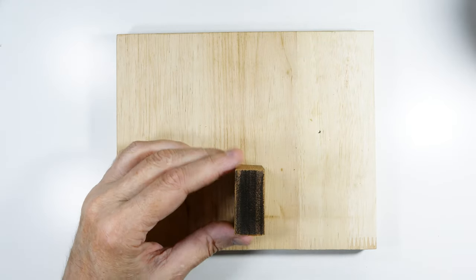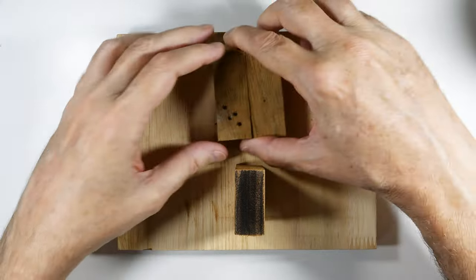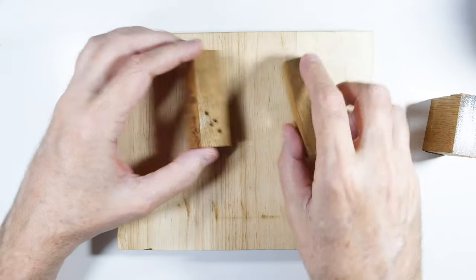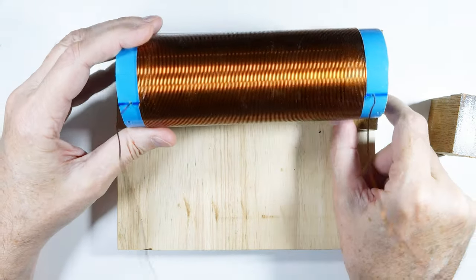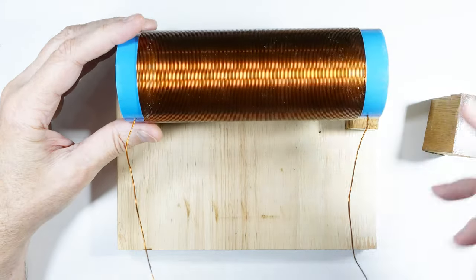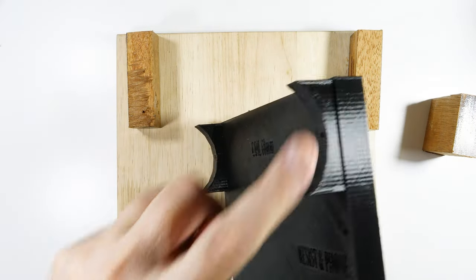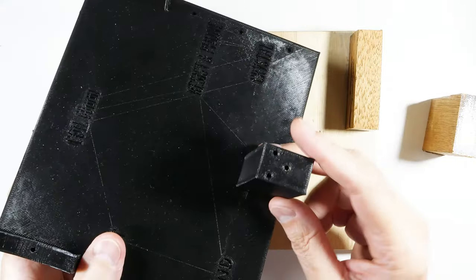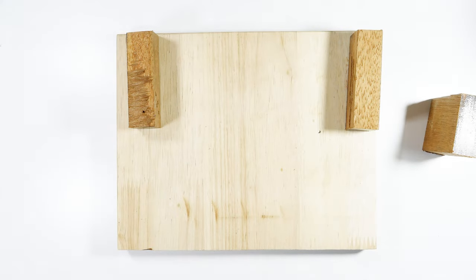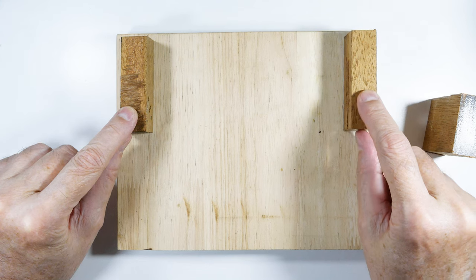We need these pillow blocks — I'll show you in detail how to make these. This is what the coil will be mounted to. We'll cut some cutouts in these so that the coil sits in there nicely. The 3D printed version has those built in. The tower or pedestal is also already completed in the 3D version, so now we need to create these pillow blocks out of wood for our coil.